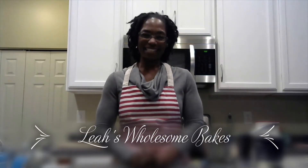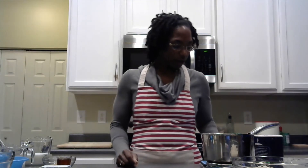Hello! Welcome back to Leah's Wholesome Bakes! Today I'm going to be making dinner rolls for the holidays. I figured this would be a great time for you all to have a wholesome recipe to use. I took this off the internet and tweaked it a little bit, making it wholesome by using whole wheat flour and cutting the sugar in half. So follow along with me. We are going to start off with our ingredients.